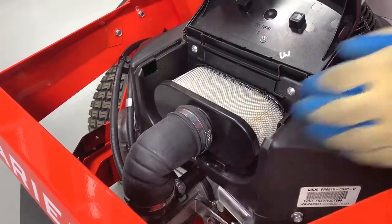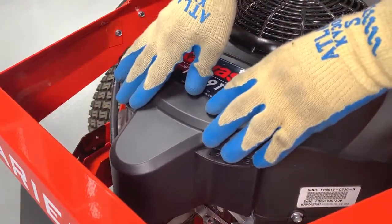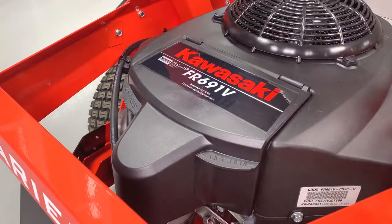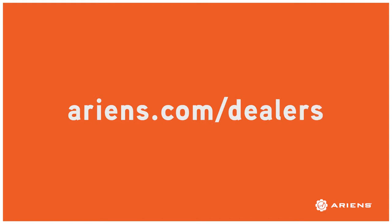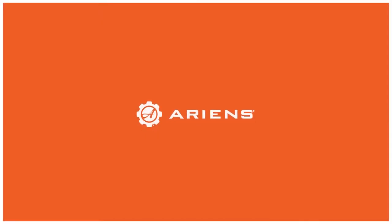Double-check that the air filter is secured correctly and close the filter cover. And though this procedure was pretty easy, if you'd rather leave this to the professionals, you can always reach out to your nearest Aarons dealer at aarons.com/dealers for help. If you liked this video and want to see more helpful content from Aarons, click on the Aarons logo in the lower corner.